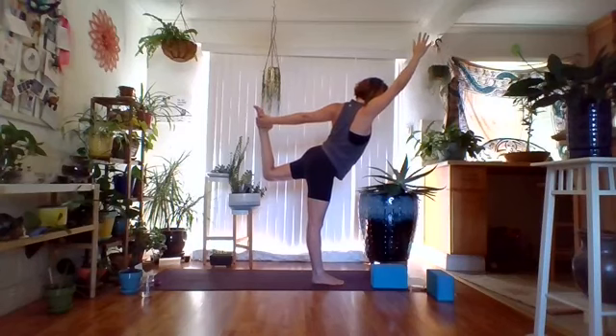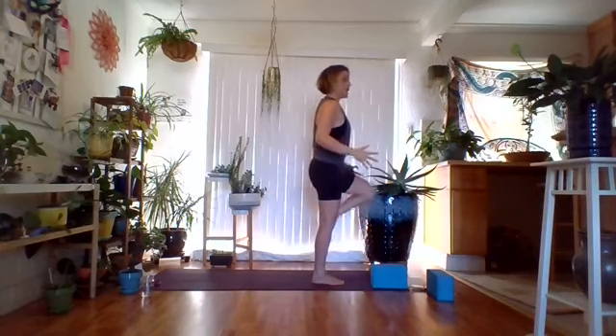As you inhale, rise back up, re-hug that left knee. Open it like a book — either landing toes on the floor with heel above ankle, bringing the left foot to the right shin, or the right thigh. Just don't land it on the right knee. Staying with hands on waist or heart center, or play with bringing the arms up. You can play with lifting the heel off the ground. If you find this easy, feel free to close the eyes. Two more breaths wherever you're at — inhale, exhale, inhale, exhale. Hands back to heart center, gently release the left foot.